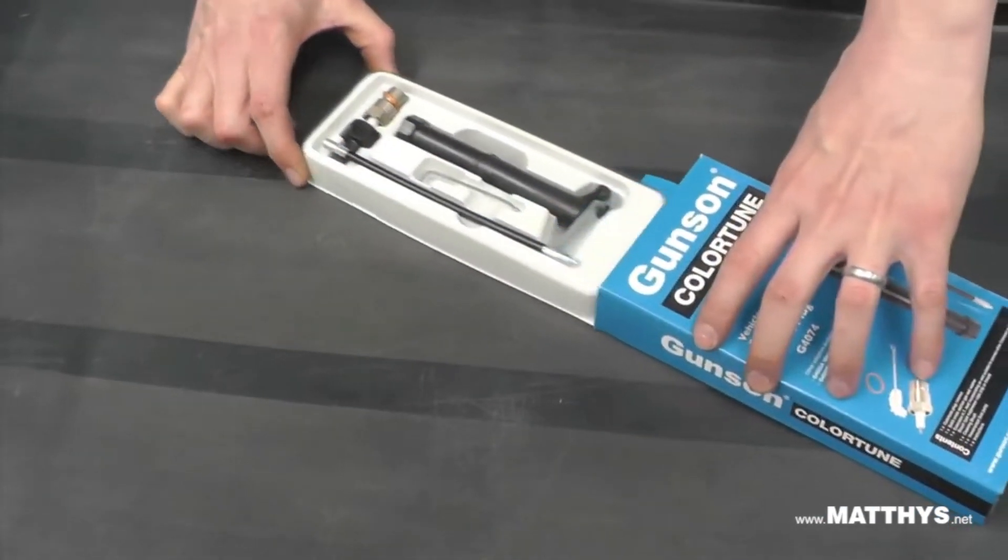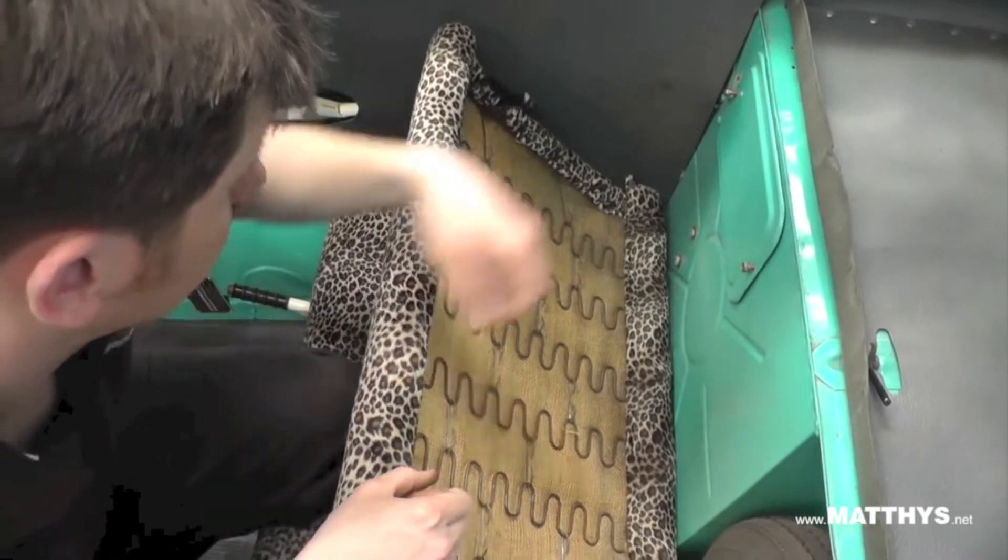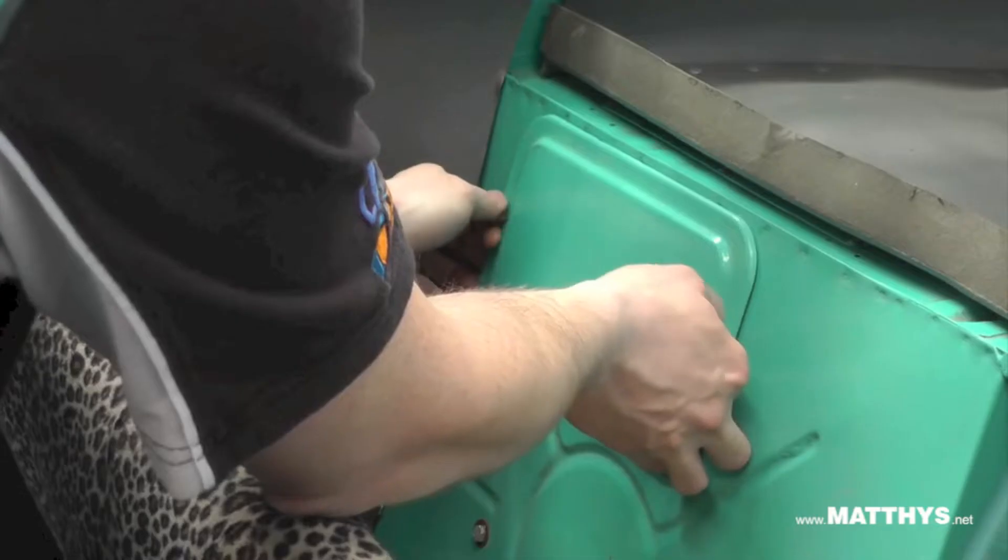The Colour Tune is a clear spark plug that lets you see the colour of the combustion flame while the engine is firing. This flame colour tells you if the mixture is correct.